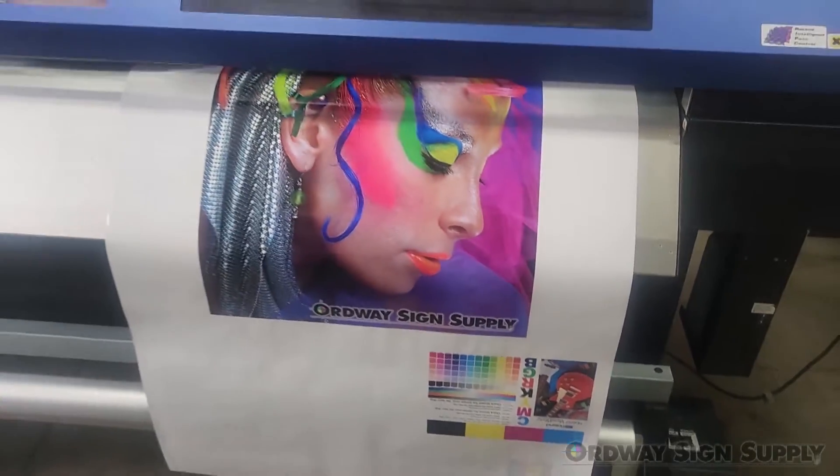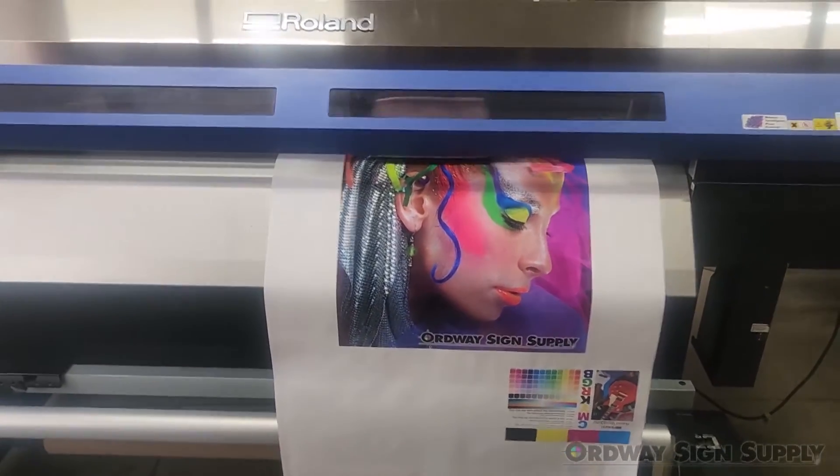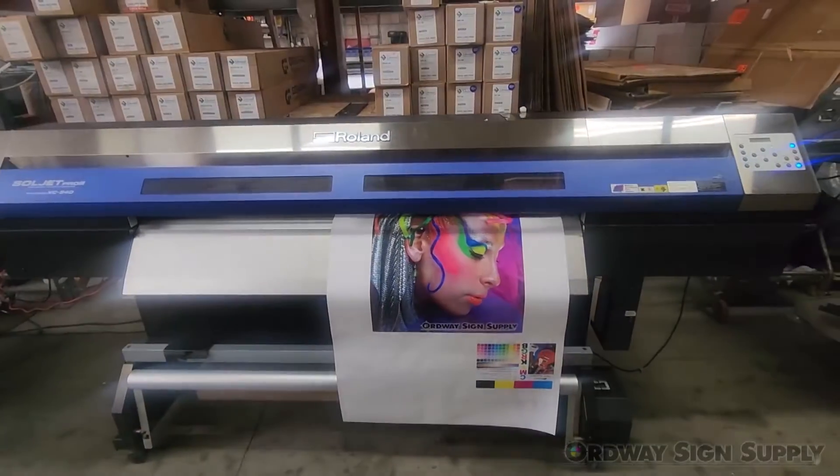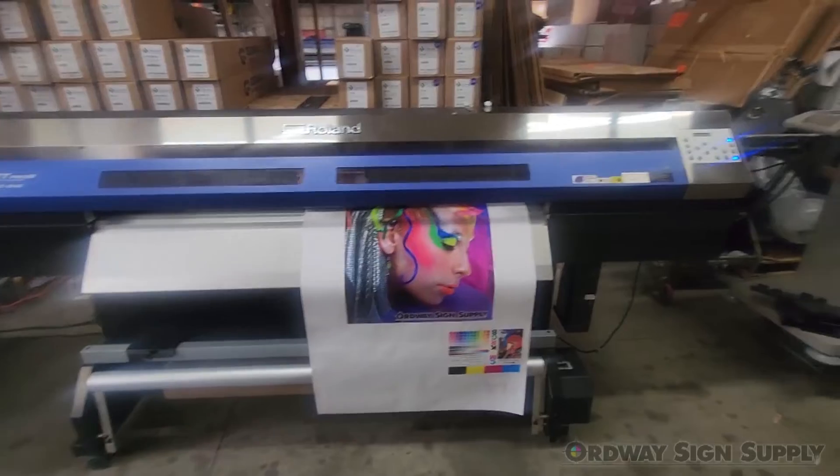As you can see from the test print, the print heads are in excellent condition with no clogged nozzles. ICC profiles for the RIP software are easily downloaded from Roland's website.